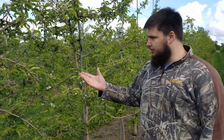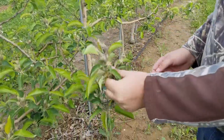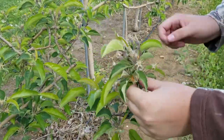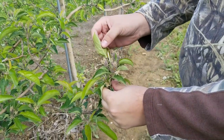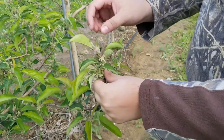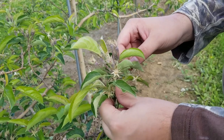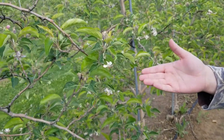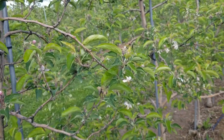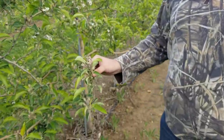So we're going to take this tree here and walk through what we do when we check the trees we're scouting. We'll come up and look at the end of a branch like this, check the leaves, look for insects or any other sorts of pests and diseases. Then, here we have a cluster of apples, which we can use to stage what part of development we're in for the tree. We can see there are a few petals left, but most have fallen off, so we're a little past petal fall and just getting into the early stages of fruit development.